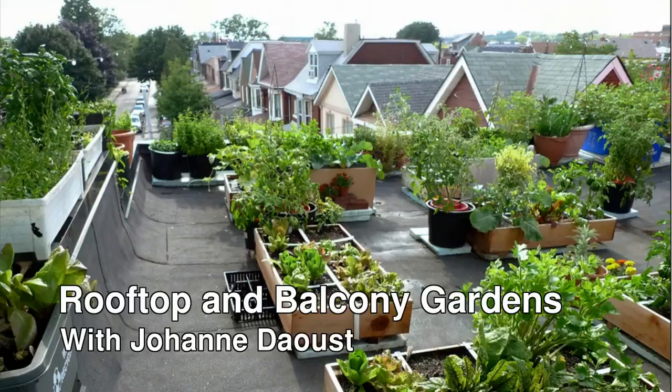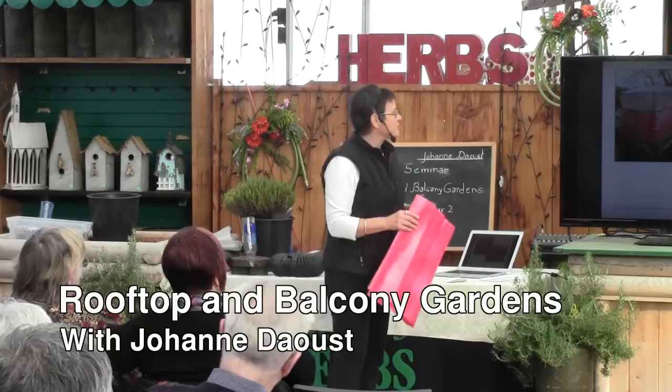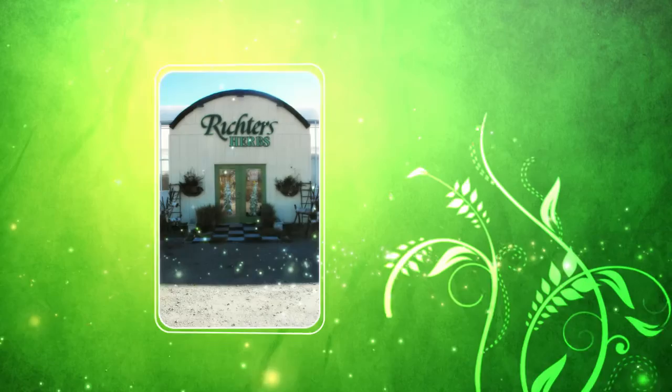You can create your own oasis on your patio, balcony, or even your rooftop. Urban gardener Joanne Daou shows you how to use simple materials to make fantastic growing systems that look great and produce herbs and veggies for your family. Welcome to Richter's Seminars.